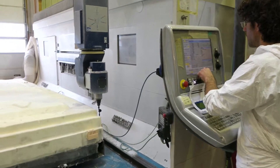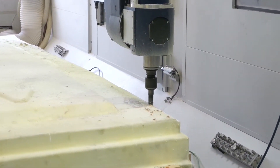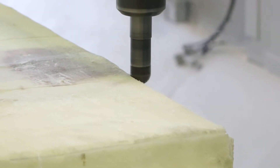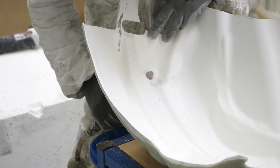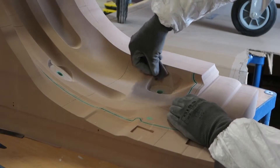We've just removed the material to obtain the final shape of the mold. Today, construction of a mold takes about three weeks. The 3D printer will enable us to reduce the time it takes to make a tool to about two weeks.